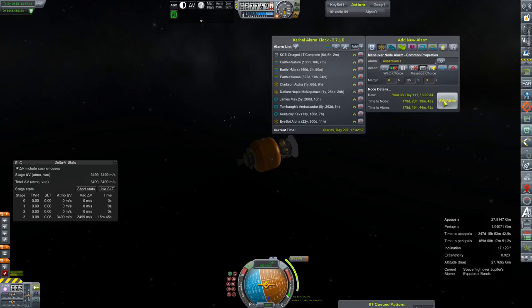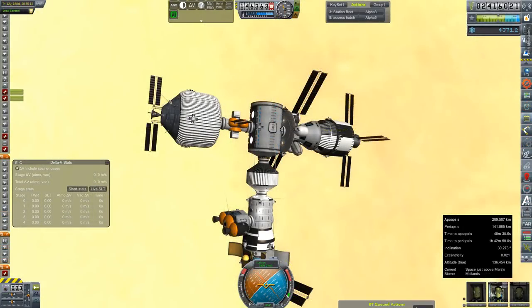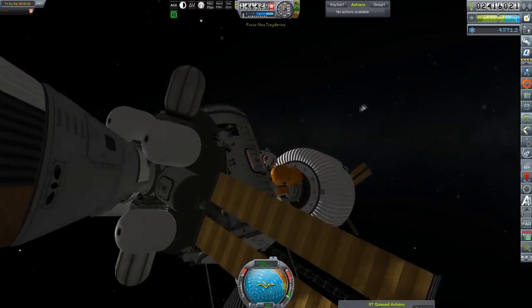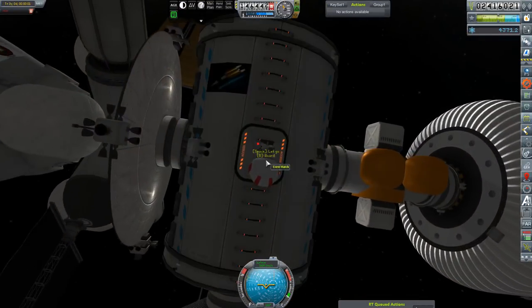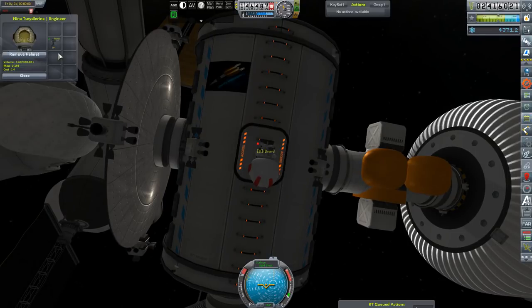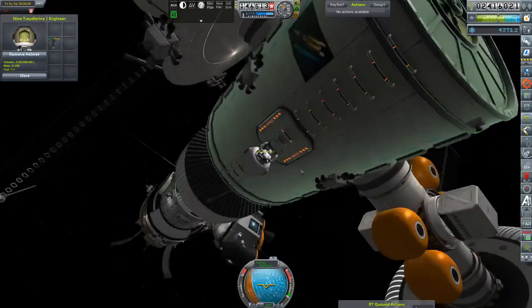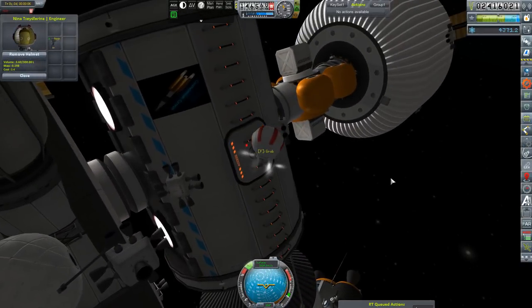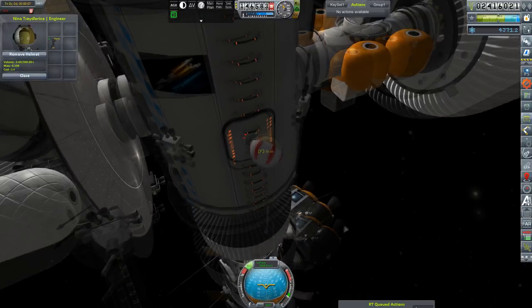We're going to switch over to Mars. Because we've been meaning to do this for a while, Engineer Nina will EVA, and we're going to do a very slight part-count reduction inventory. Equip your drill, please. Thank you. And just some general cleaning up.